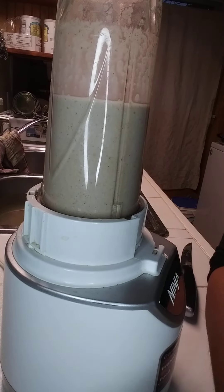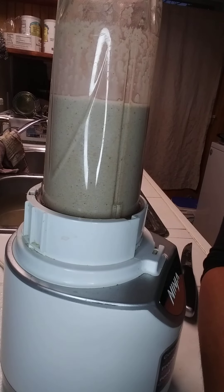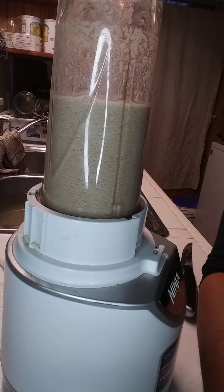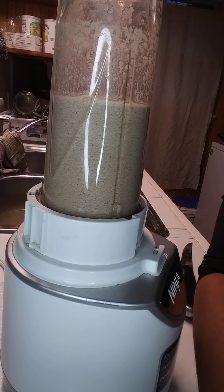Okay, so as you can see I have blended it up very well. I'm going to go ahead and pause because I'm going to fix myself something else to drink right behind it. It's not my favorite thing to drink but it does work. You get a decent sized potato, cut it up, and put it in the blender. You'll probably need a good blender if you do stuff like this on a regular basis.